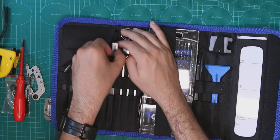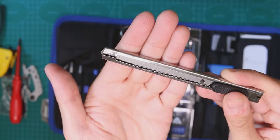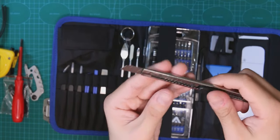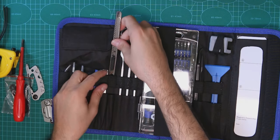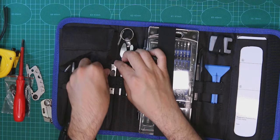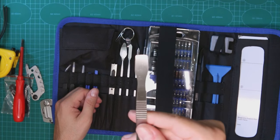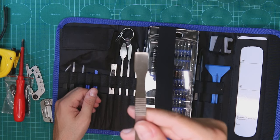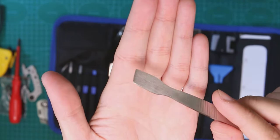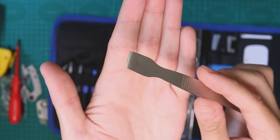We have a cutting knife — sort of a craft knife. It looks metal and seems okay, nothing too crazy. Then there's something that honestly looks like a spoon — I believe you could use it for thermal paste or something like that. I think it would be useful for that.